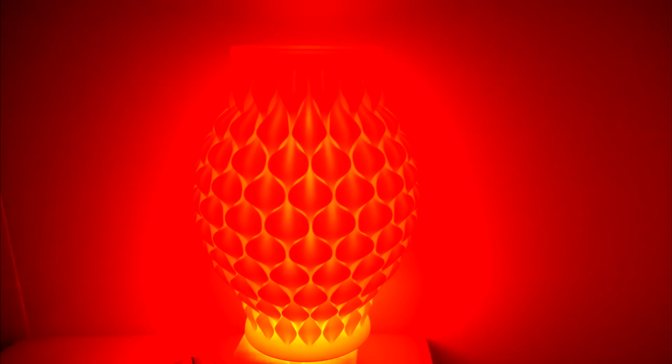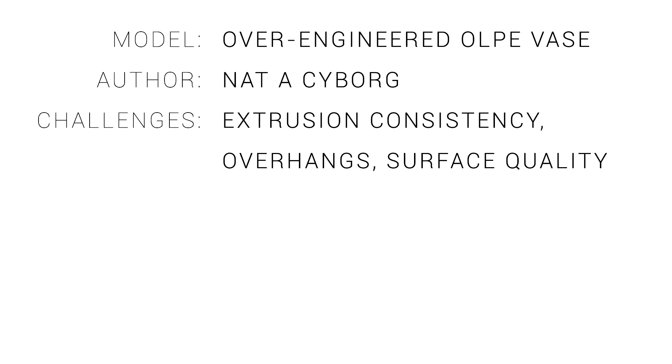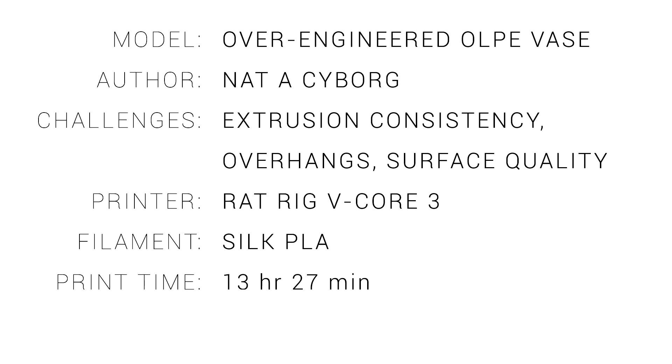This model would make an incredible lampshade, and I'm considering printing a really big one to do just that. In summary for our first model, our print challenges are extrusion consistency, some overhangs, as well as overall surface quality. I printed this one on my Rat Rig V-Core 3 with a fine layer height from Silk PLA, and that took 13 and a half hours. This is more complicated than other vases, but overall it's not very torturous, so let's step things up.